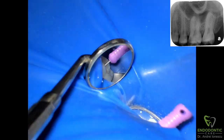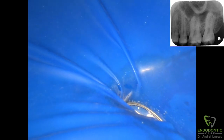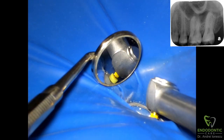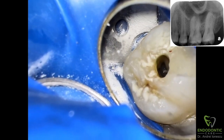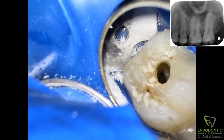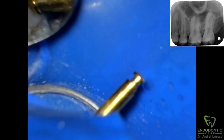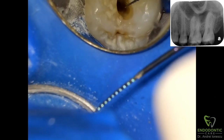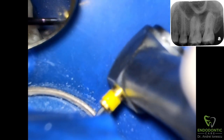Size 6, 8, 10 files, then I used the path files from Tulsa. Alright, there we go, glide path is complete. Confirming the working lengths now, and now we start to instrument — so right off the bat I start with a 20.04.